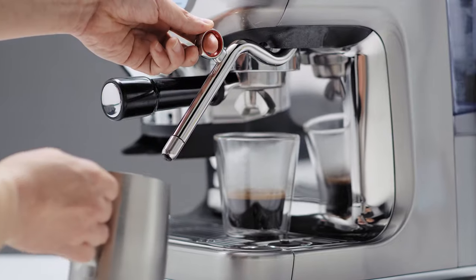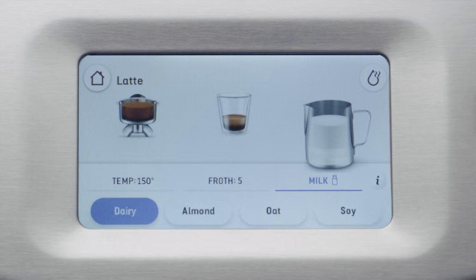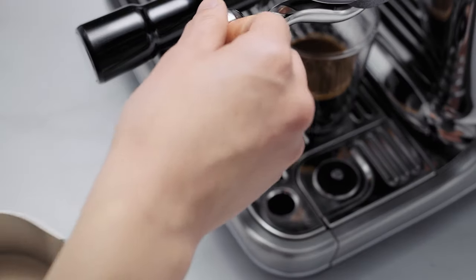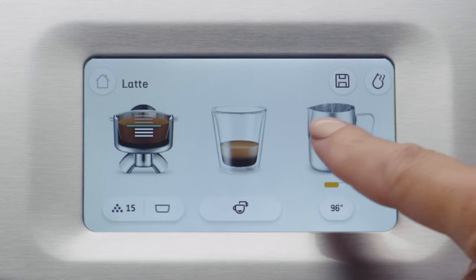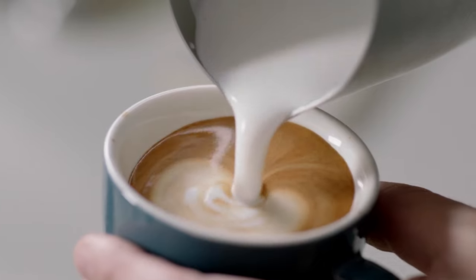Trends are changing. These days a lot of people prefer alternative milks over dairy milk, and oat, almond and soy are the most popular. So we developed a system that automatically works with them. Alternative milks tend to overheat more easily than regular dairy milk, so Barista Guidance helps you calibrate to your recommended coffee recipe — guiding you through the right steam pressure, temperature and timing for each type of milk so you achieve silky smooth microfoam every time.